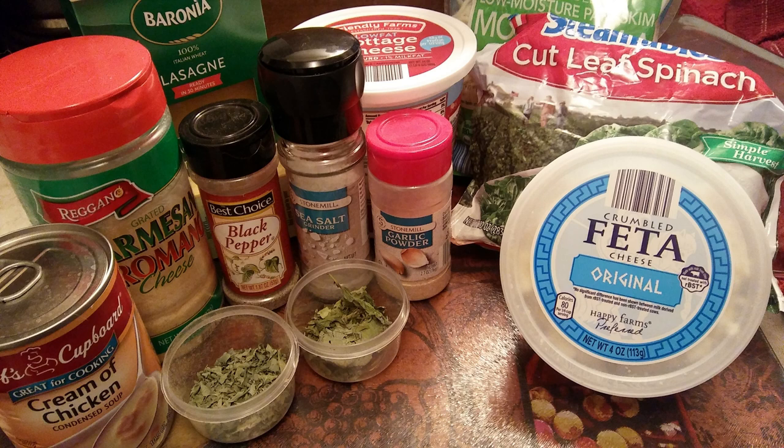Before any of you get to harping on me about using ingredients that aren't all organic or are considered prepared foods or whatnot, I just used what I had on hand so I could test out my cute new little thing. You will need one can of cream of chicken soup, some parmesan sprinkle cheese, some lasagna noodles — I got the semi pre-cooked ones, a little shorter and without the ruffly edges. You'll need some cottage cheese, salt, pepper, and garlic to taste, oregano, and basil — I've got some of each that I grew myself. Feta cheese, mozzarella cheese, and of course spinach.